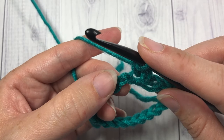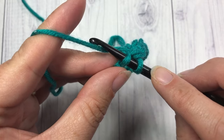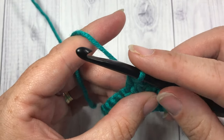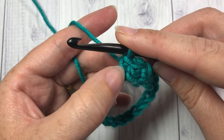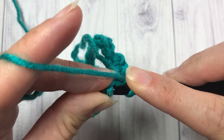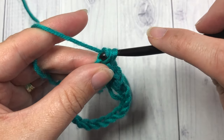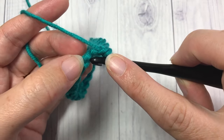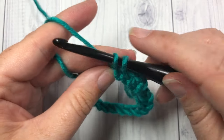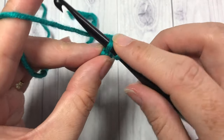You're going to work that into the next stitch. Into the next chain, insert your hook, yarn under, draw up a loop, yarn over, and draw through two loops. Now it's hard in this first round to see that cross stitch coming through. Continue doing that all the way along — insert your hook into the next stitch, yarn under, draw your loop through, yarn over, and draw through two loops. Repeat that all the way around your ring.